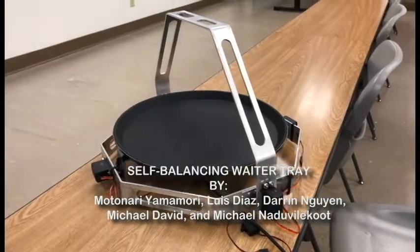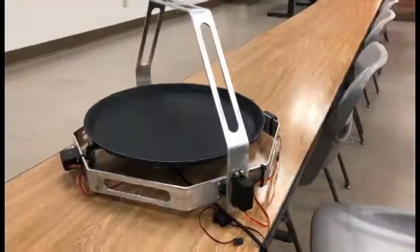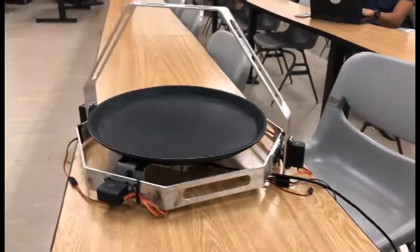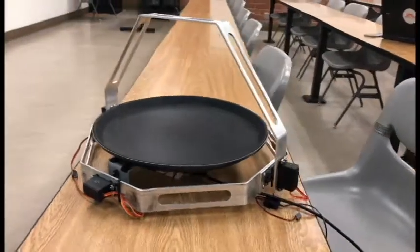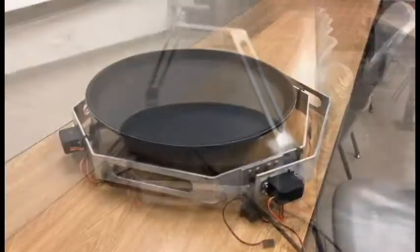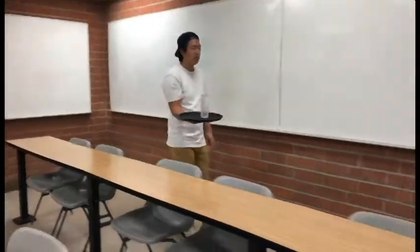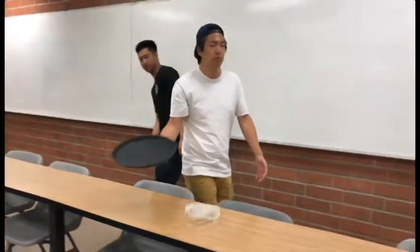This video will demonstrate our Spring 2018 Senior Project: a self-balancing tray. It can keep a tray full of plates or glasses level and stable on its surface, even with disturbances such as those encountered in a busy restaurant. Waiters no longer need to fear the possibility of spilling their food or drinks as it makes its way from the kitchen to the customer's table.